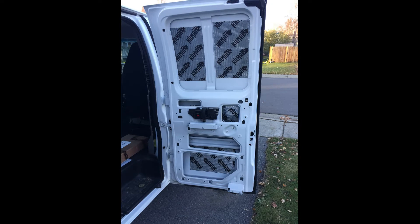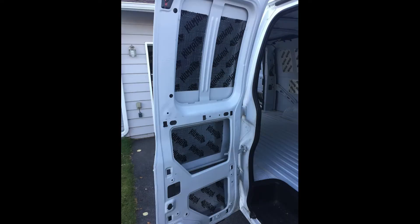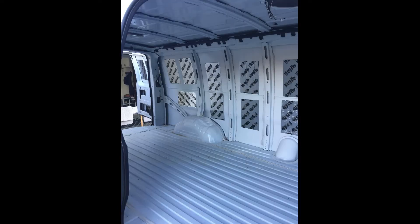One of the first things we did for VanBuild 2.0 was install sound dampening mats. I drove the van without the mats and with the mats — you could definitely tell there was a slight difference. It made the walls thicker and eliminated that metal sound. We cleaned every surface with alcohol and rolled from the center outward using the back of a rubber mallet to ensure perfect surface contact between the mat and the van.